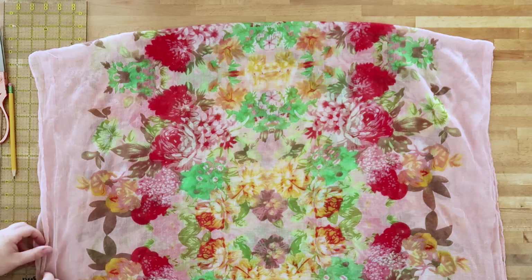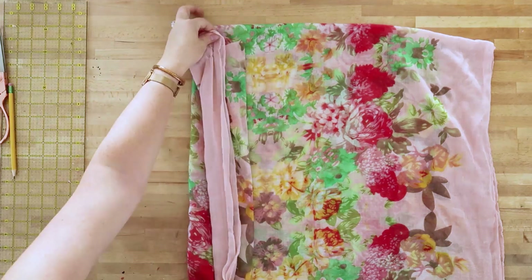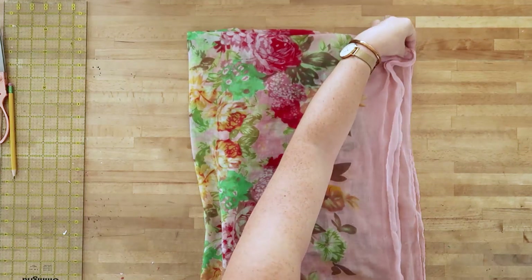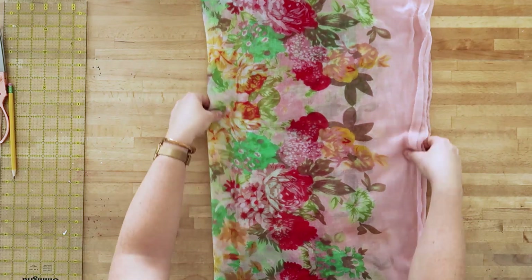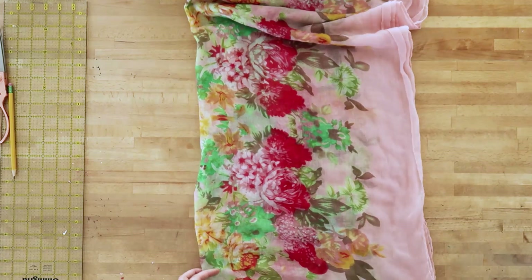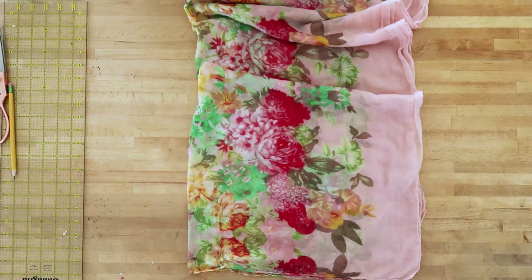My scarf is pretty old — I found it at Michael's quite a while ago, so this is a great way to repurpose an older scarf. Then you just fold it in half and then fold it in half again — so in half horizontally and then in half vertically — and just make sure all your edges line up nicely.